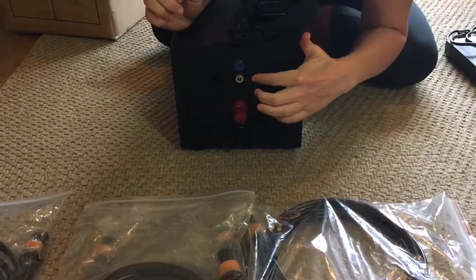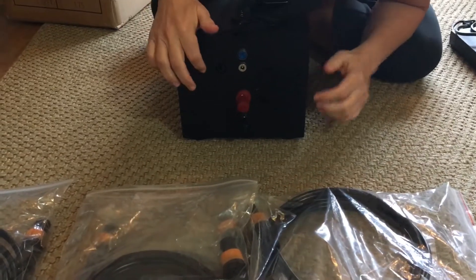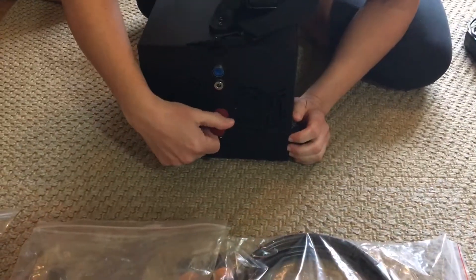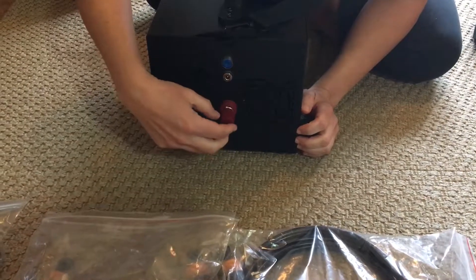A neat feature of the Kodiak generator is that your 12-volt car sockets and your base camp LED sockets are live even when the generator is off. This is your input side — this is your low current input, this is your high current input, and this is your battery input.